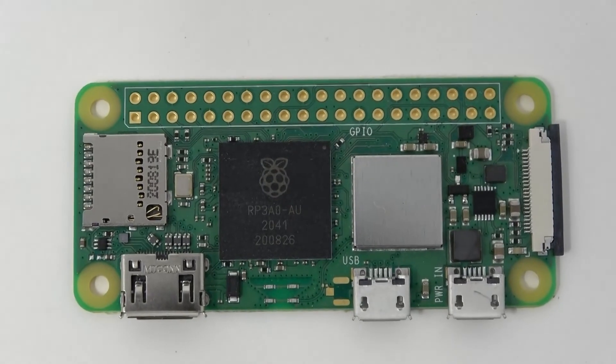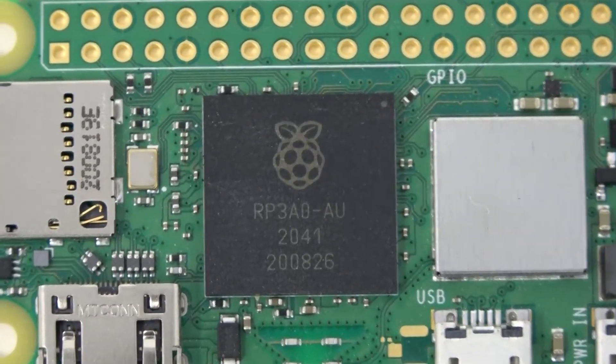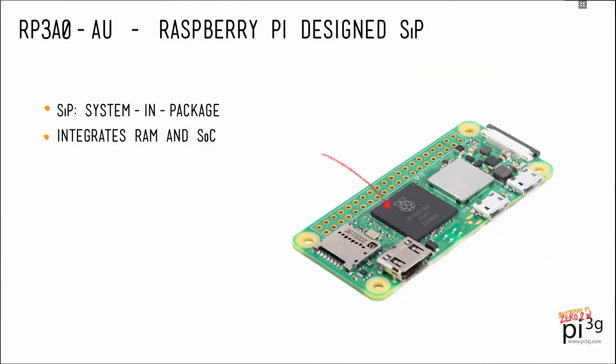Let's take a closer look at the brains of the 02W: the RP3A0-AU. After the Pico, this is the second chip to bear the Raspberry Pi logo. Many of you have heard the term SOC, a system on a chip. The Pi 02W is a so-called SIP — a system in package. The 02W doesn't have enough space to host an extra RAM chip next to the CPU. On the previous 0W, the RAM was sitting on top of the SOC in a so-called POP, package on package.